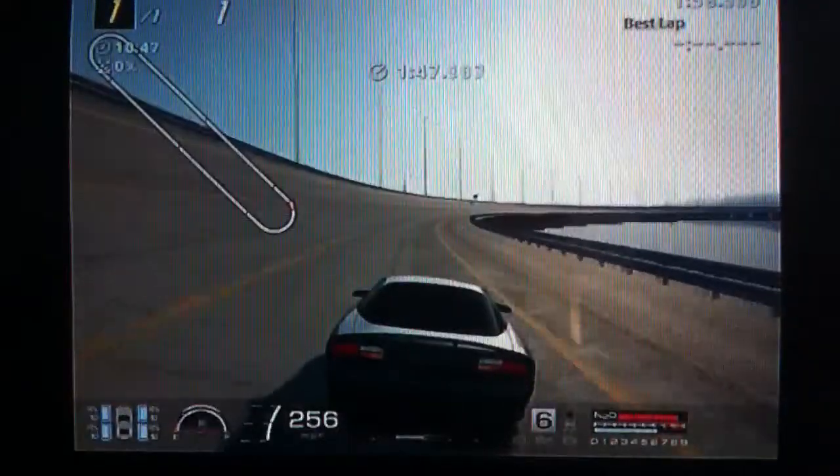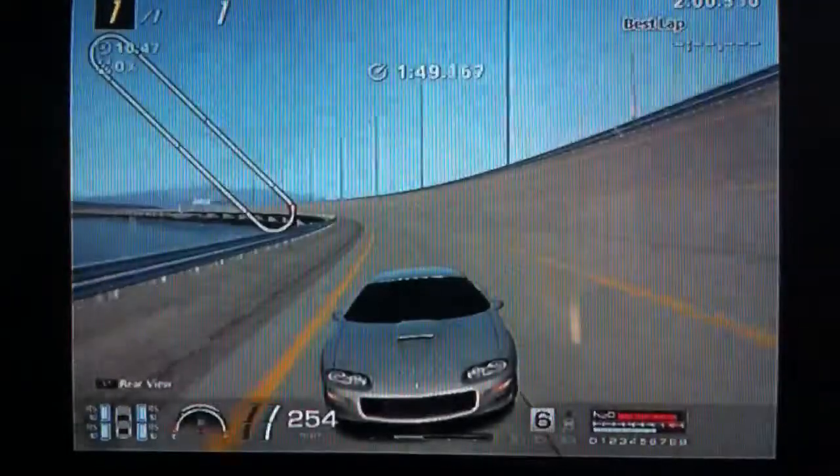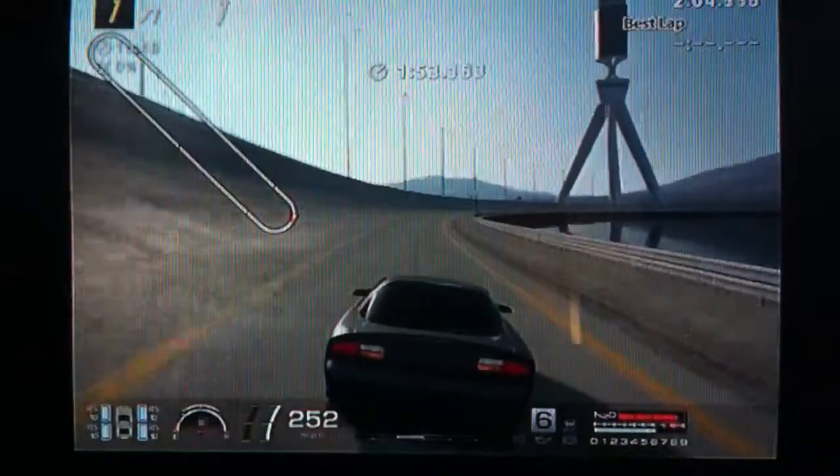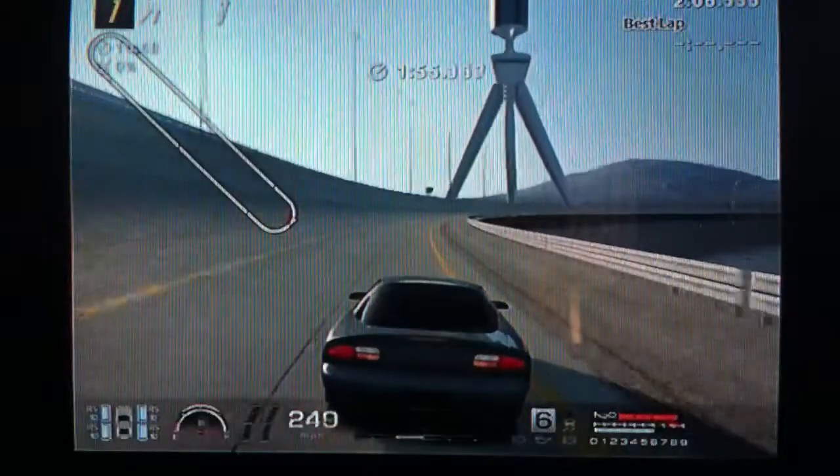It's got pretty good handling on the curve, so overall it's a good car — it's cheap and fast. I hope this helps and, as always, thanks for watching.